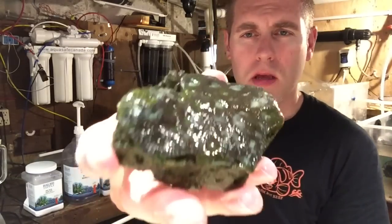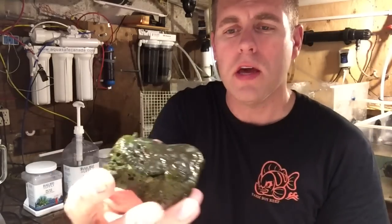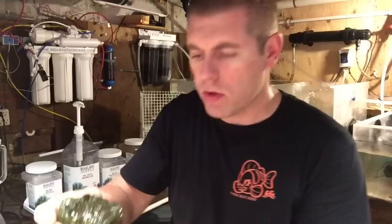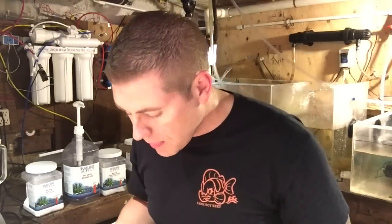I just want to show you this specimen before it goes in the water. It's a good size and it fits in my palm — you guys can check it out and see the different colors on there right now. Hopefully this Acanophilia will pop under the blue lights. So let's get it in the Revive Dip. We're going to let it soak about 15 minutes, then we'll take it out.